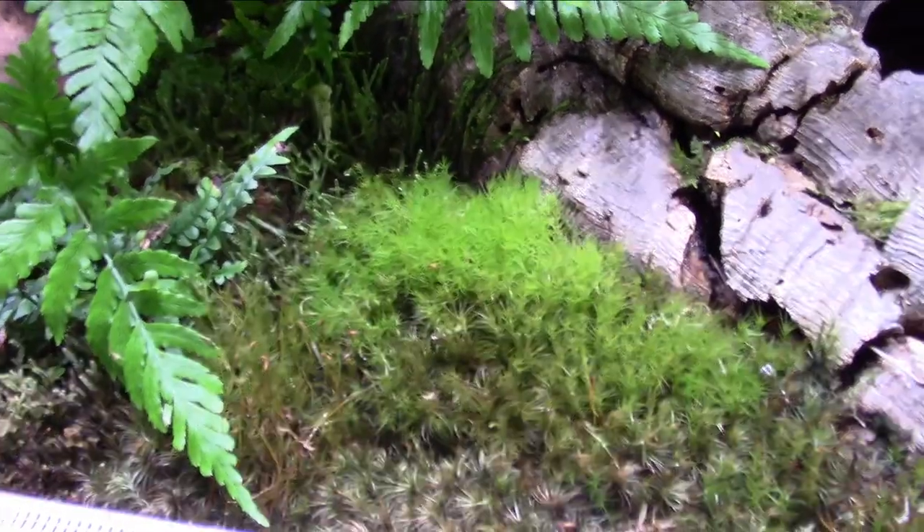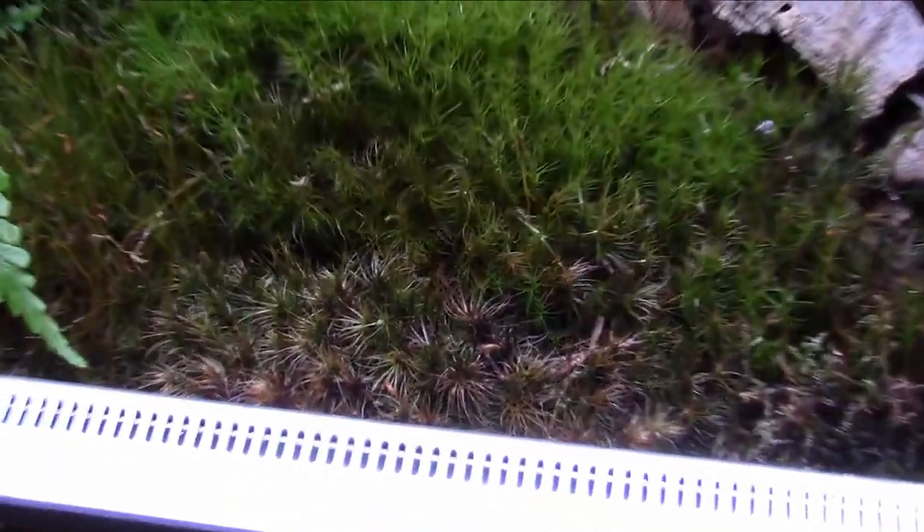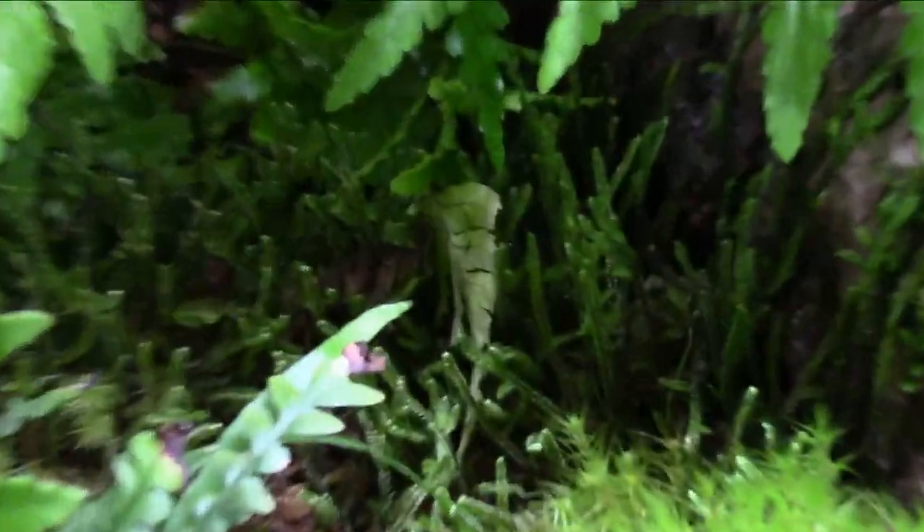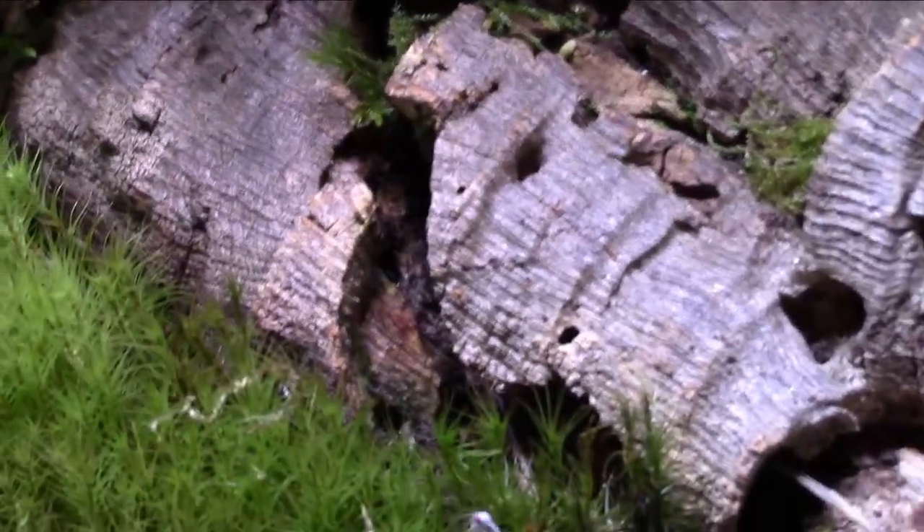Pillow moss is doing well. That nice big patch in the front is starting to dry out and die off a little bit — I think it's because the ventilation here is blowing in dry air and drying it out, but it's still doing well overall. There's some sheet moss action down underneath in the shade. I might have to clip these back a little bit; the fronds are going a bit nuts in here.